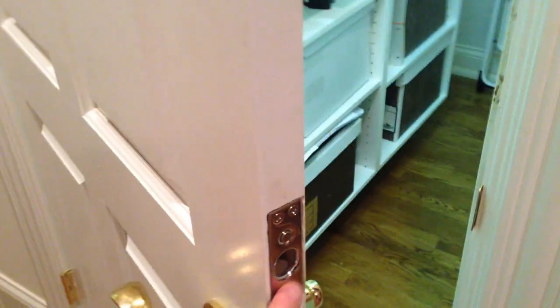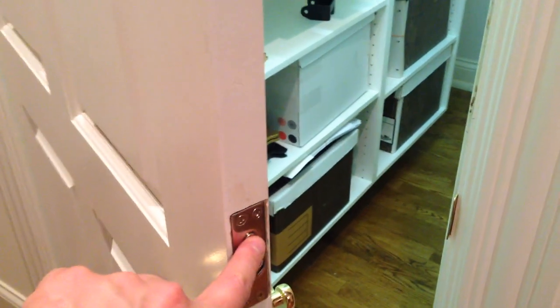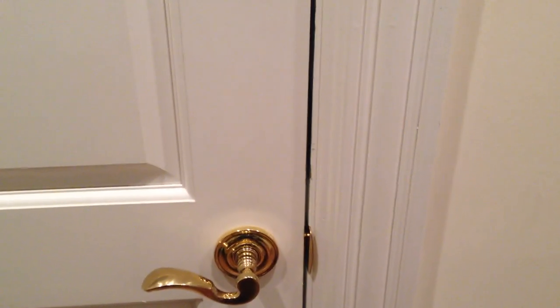The way this works — and I think it's pretty neat — is there's a magnet here. Here's the deadbolt. The magnet activates the deadbolt. So what happens is when you shut the door, there's a delay and then it locks. And as you can see, it's not pulling out.